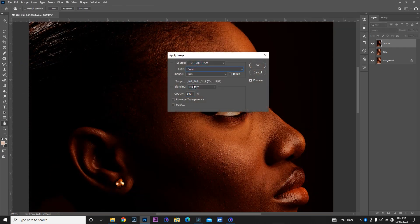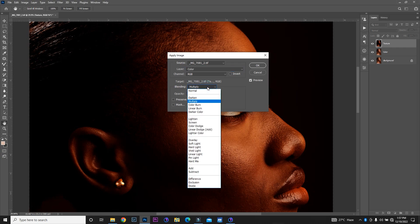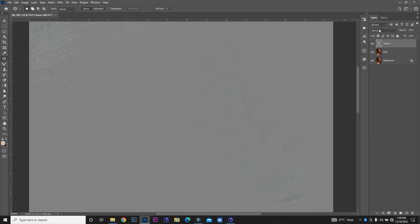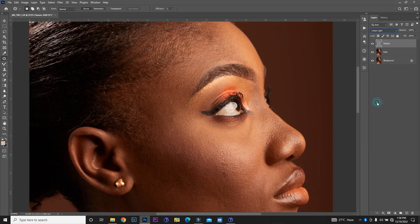I'm going to select the color layer, then change my blending from Multiply to Subtract. Scale is at 128, offset is at 128, opacity is 100%, and then I'll click OK. I'm going to change the blending mode from Normal to Linear Light. Then I'll hold Control (or Command on Mac) and click on the color layer so both the color and texture layers are selected, and then group them with Ctrl G. I'll click the group and rename it 'FS', which stands for frequency separation.